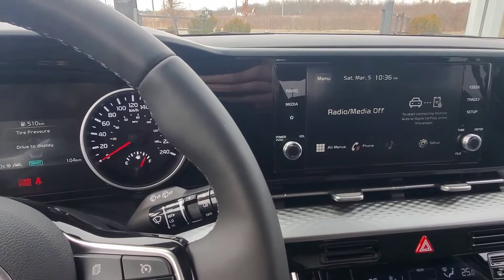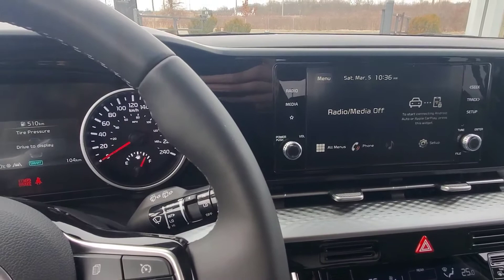Now that I'm inside the vehicle with the key fob, I'm going to close the door. It's going to know the key fob is here and I'm sitting in the driver's seat, and everything is turned on and ready to go — and that's how you do it.